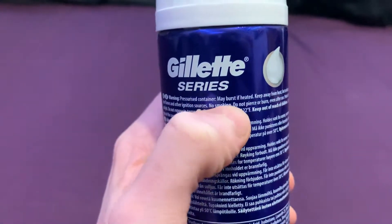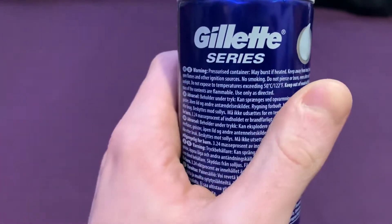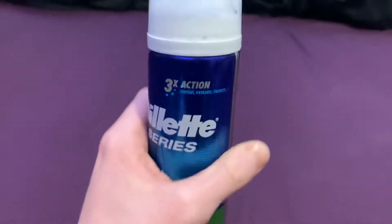Pressurised container, may burst if heated — that's good. You've got to make sure you're walking around with a bomb. Keep away from heat and other such temperatures. And don't smoke it, so lesson learnt children.